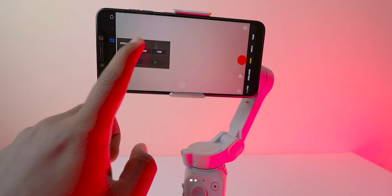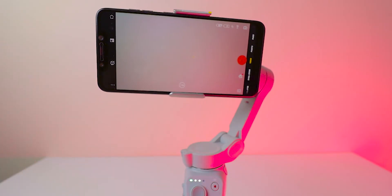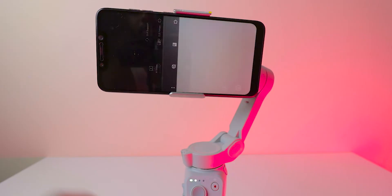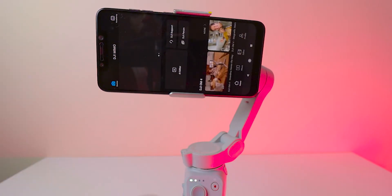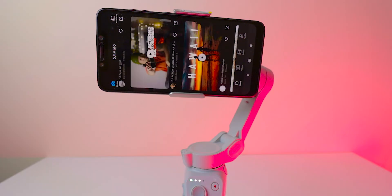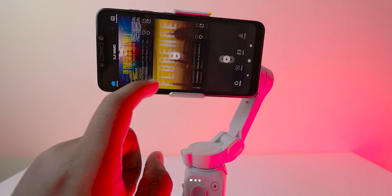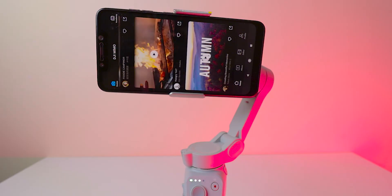I would prefer to shoot in 60 FPS at 1080p because if I want to scale down, I can easily do so. The first option on the left is the home option, where you go to the DJI Mimo home feed. You can see many creators using DJI products — DJI actions, DJI drones, and various other things. You can watch how cool they shot their videos using DJI products.